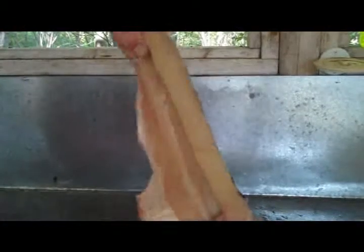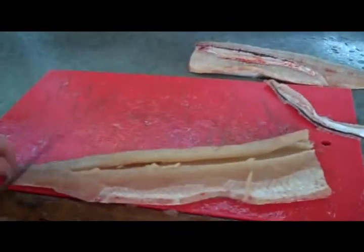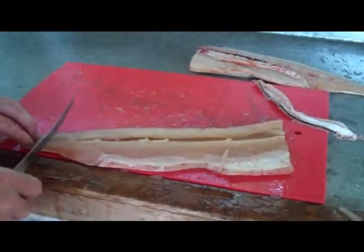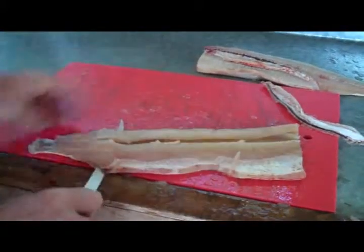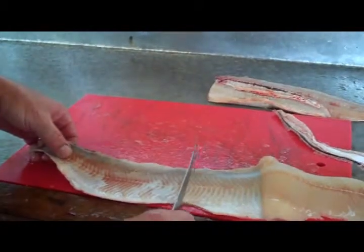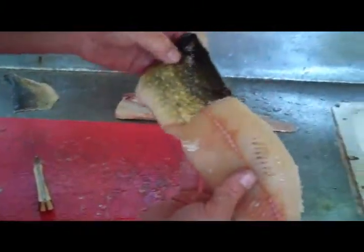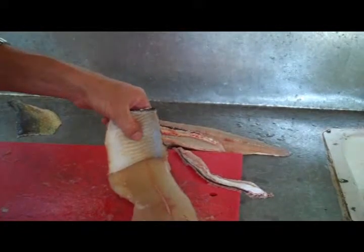Now we have a nice boneless northern — I call it a steak. We're going to skin them, and this is where a nice long blade comes in handy, especially in good pike country. Start at the tail, always skin from the tail to the head, hold on to that hide and just see-saw it right off. In Ontario, you have to leave at least one square inch of hide attached to each fillet, so I leave plenty of hide. That way if the ministry checks your fish, you have enough to identify the species.